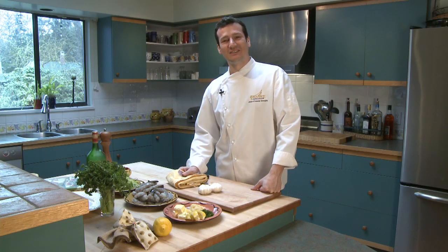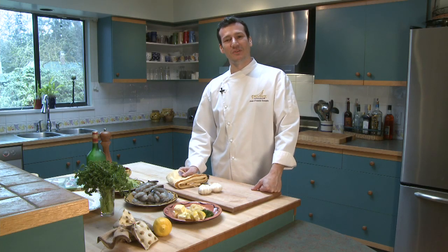Today I'm going to cook prawn provencal. It's a dish that I have in both of my restaurant menus. It's also a dish that my mom used to cook for me when I was a kid in the south of France, Marseille.